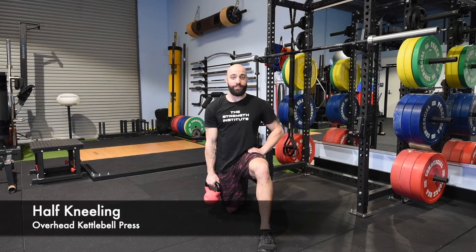Half Kneeling Overhead Kettlebell Press. For this one we're working on positioning for all your other overhead work.